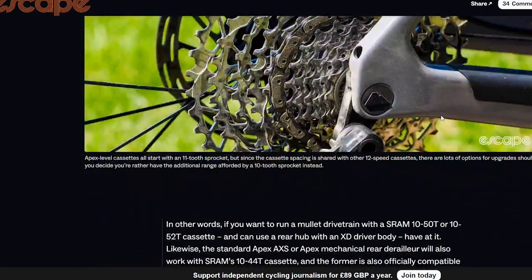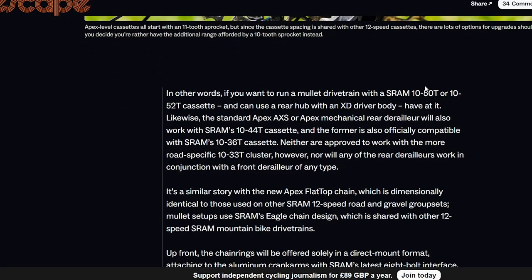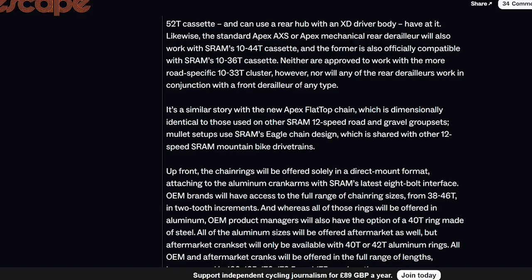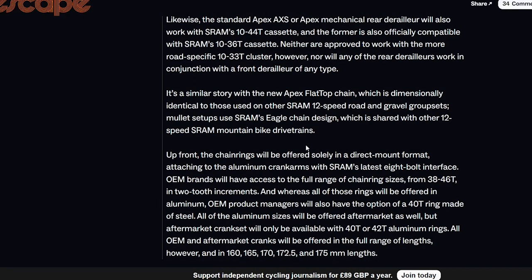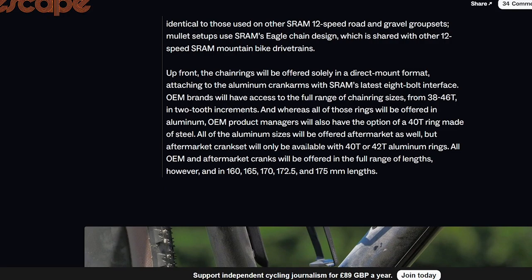There's also cross-compatibility with mountain bikes — you can run an 11-50 tooth cassette, which is pretty mega. If you have an XD driver body you can run it that way too. The chains are all compatible as well. They're the annoying square-link ones, but at this price level that's fine — it'd be more annoying on Red.